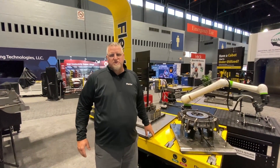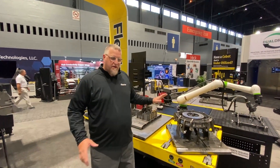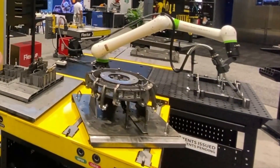Welcome to Flexure. I just wanted to take a minute of your time and recap a little bit about what we've been talking about here at Fabtech 2023 in this booth of ours. This year we featured our complete cobalt welding cell system.